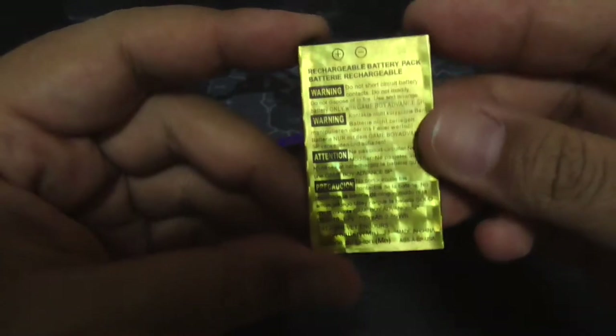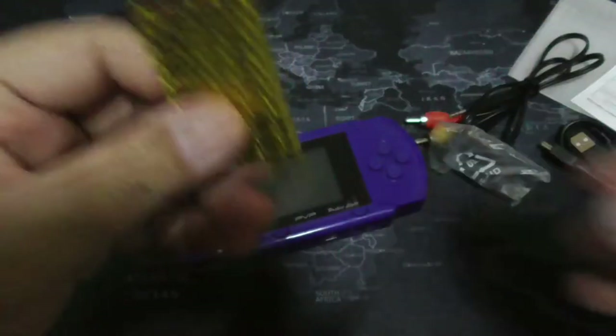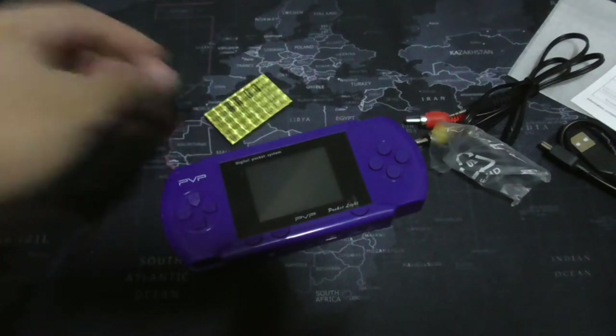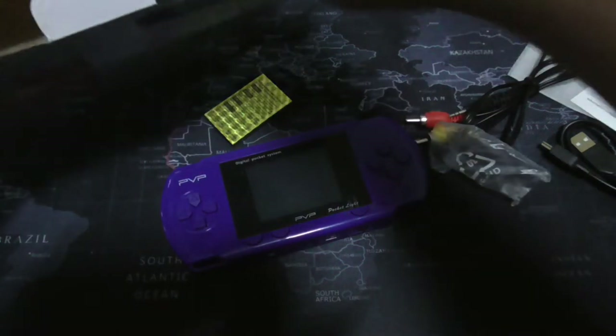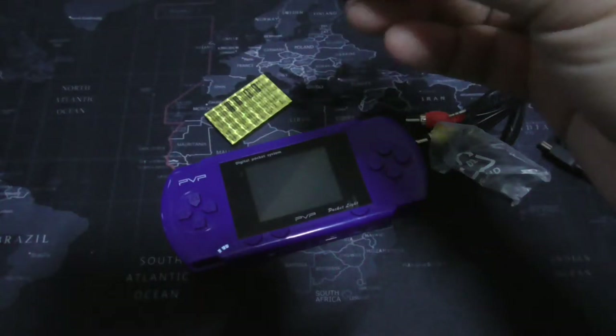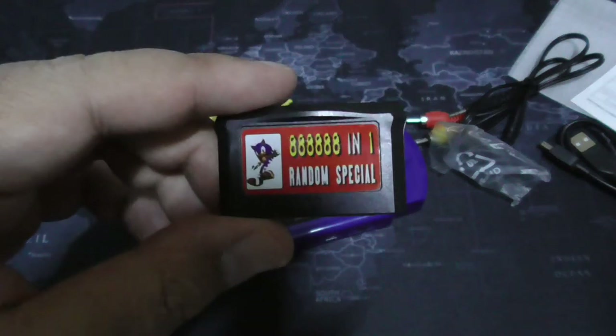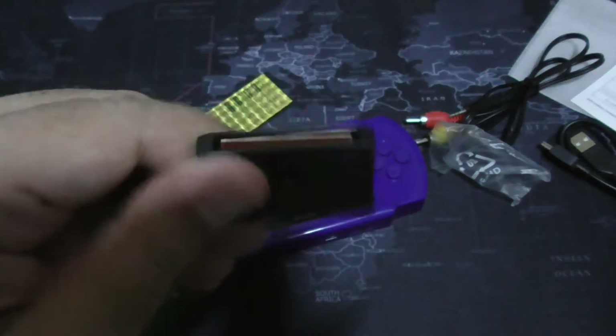Here's the rechargeable battery. It says Game Boy Advance on it — I'm not sure if this is actually a Game Boy Advance battery. Maybe a Game Boy Advance SP, who knows. And you also get a game cartridge, which is fake — you'll find out later when I turn on the system.